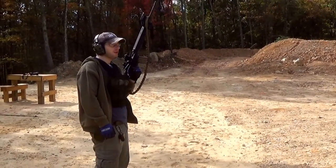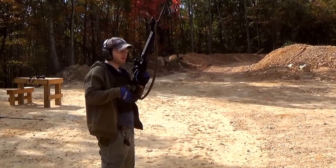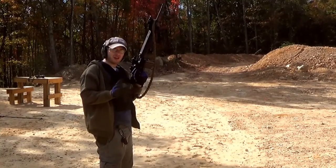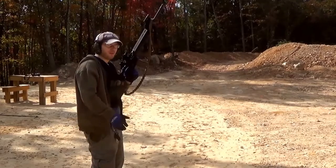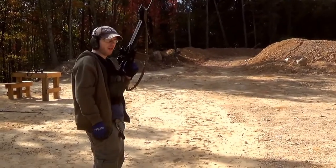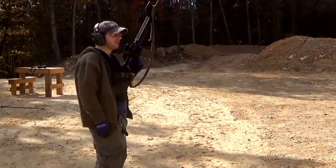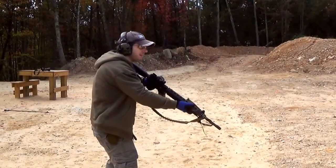All right guys, so we're going to be trying an interesting drill today. Part of what simulates an actual combat or defensive situation is that you get your heart rate up. Once you get your heart rate up, that's when things get really, really real. Very simple — I'm just going to be firing at targets off screen, still targets at maybe about 100 yards or so. I'm already out of breath because I actually did this drill in practice first. Just going to run back and forth and do it one time and see how I do.